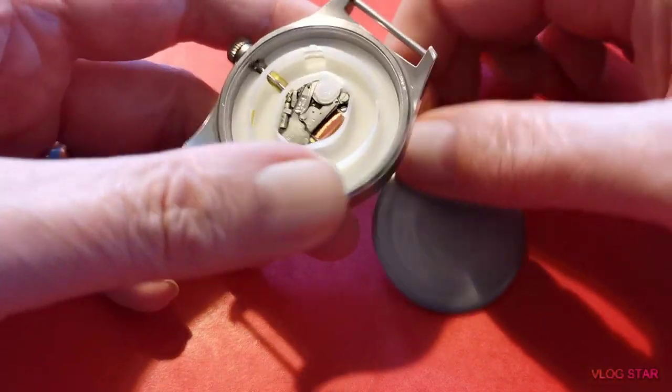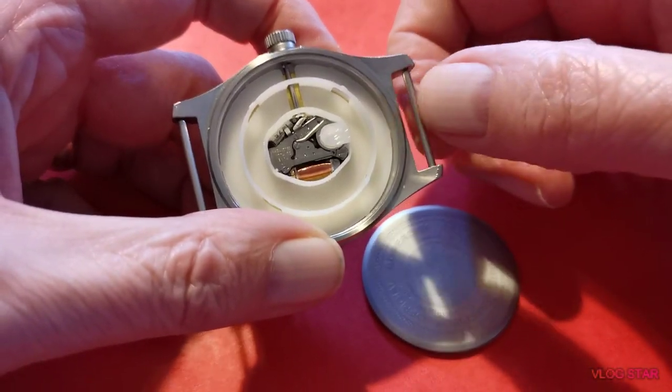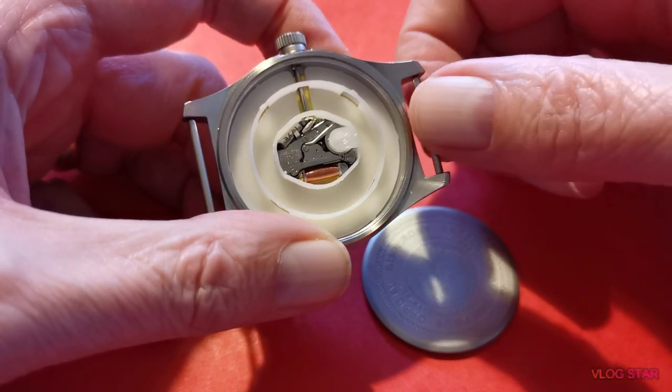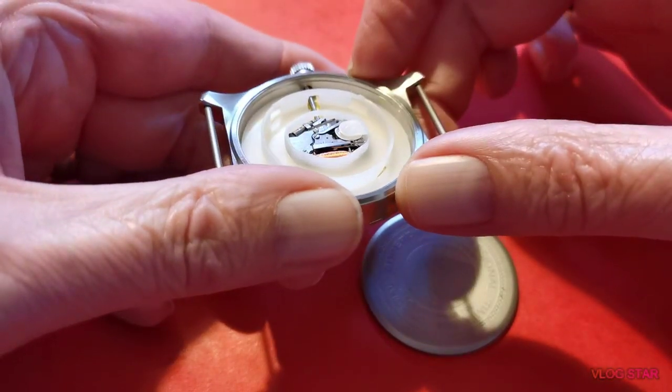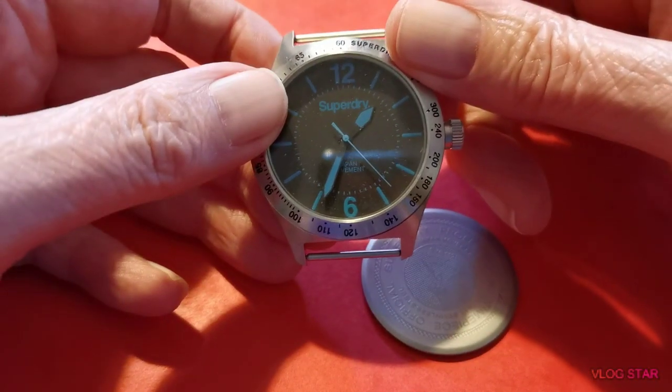I've got another battery coming for it because the one I've got isn't actually the right one - it's supposed to be a 377 cell and I never had one, I had a slightly smaller one. I mean, it works fine, it works really well with that in there.